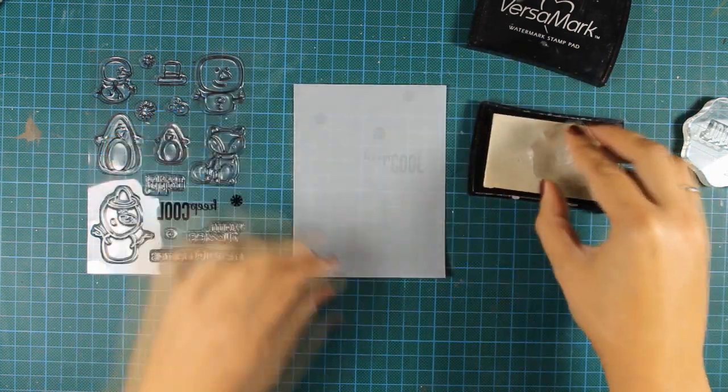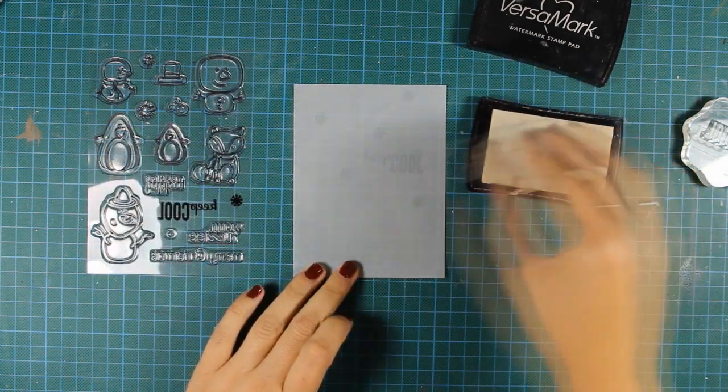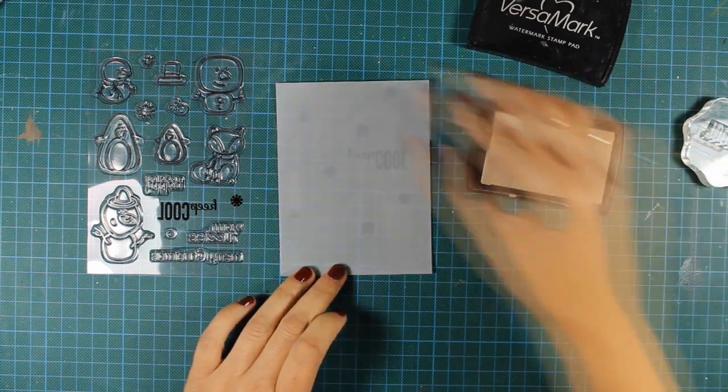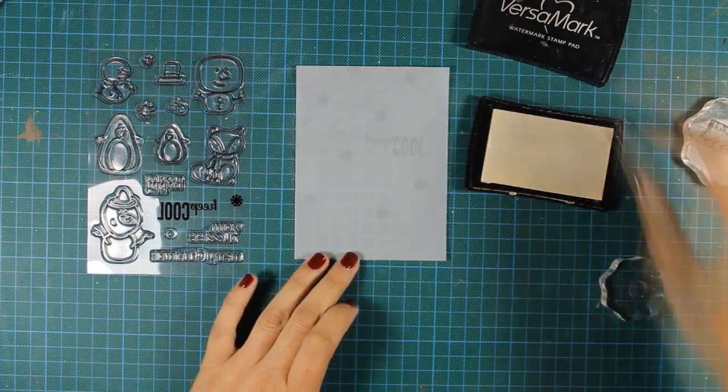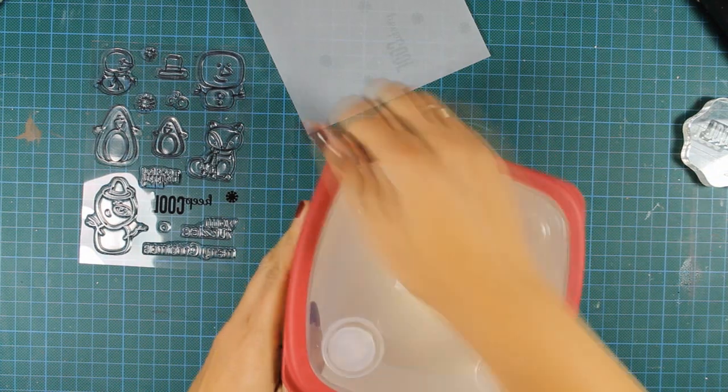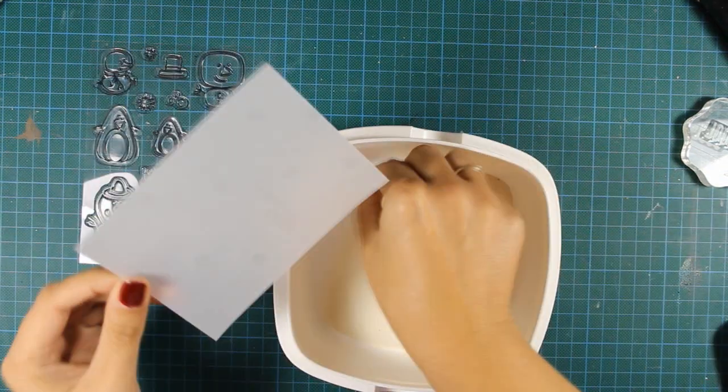I'm going to cover up the whole vellum with snowflakes since this is going to be my background. I'm going to create a small winter scene for my card, so I guess that will do. And now I can go ahead and apply my embossing powder.